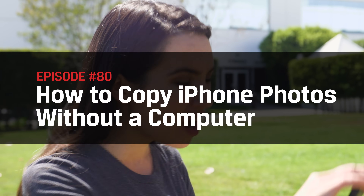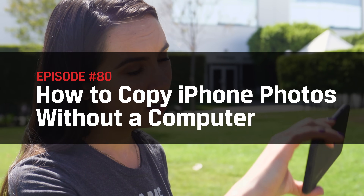We've all been there. You're out and about doing your thing, or maybe on vacation, and BAM — no more storage just at the picture-perfect moment. Never fear, I got you covered. What do we say to limited storage? Not today.